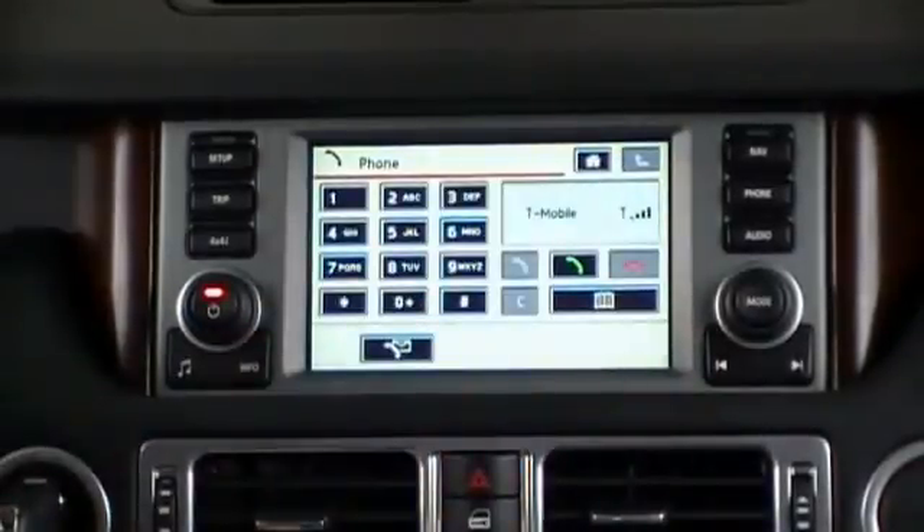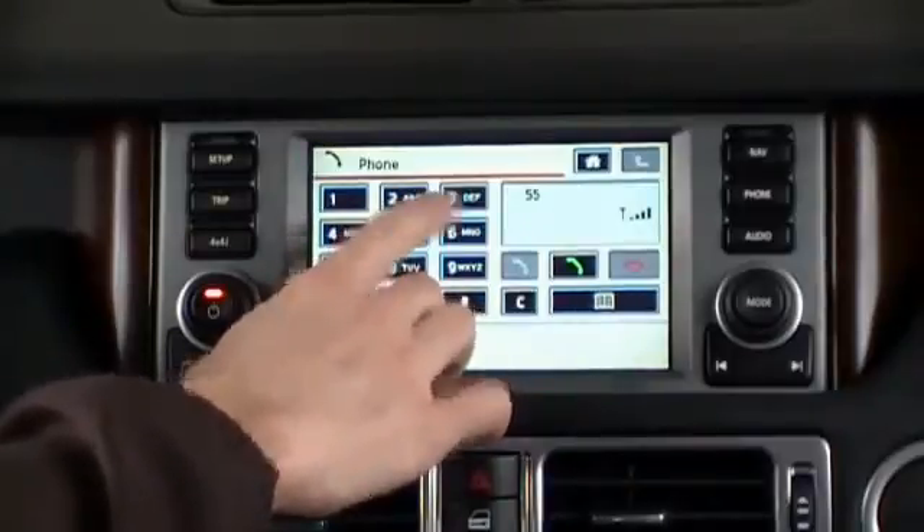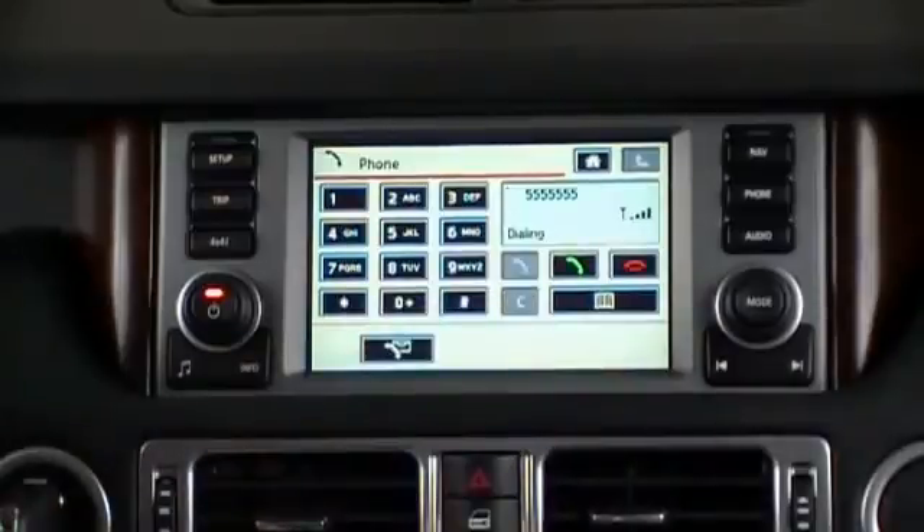From this main home screen, we can also dial out phone numbers directly, by just typing in the telephone number.